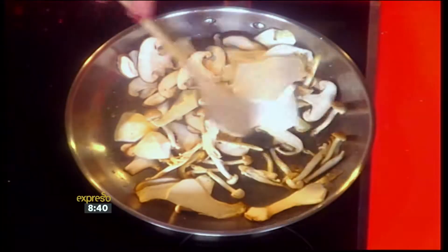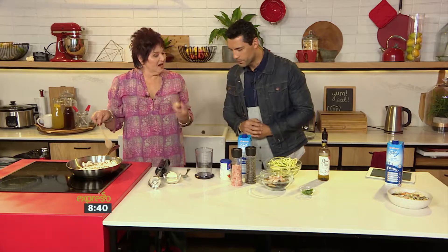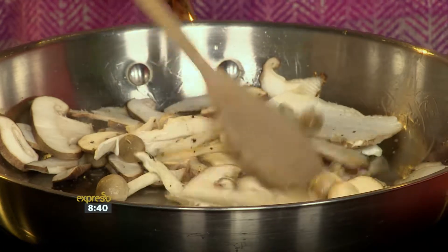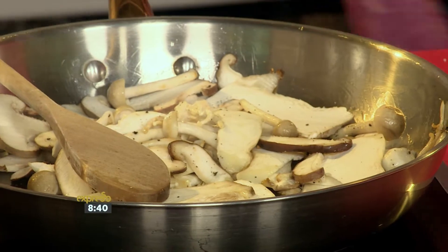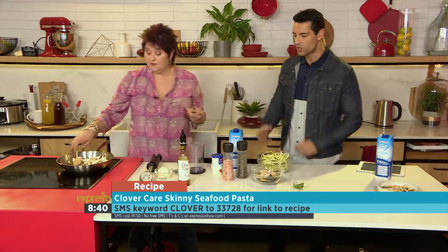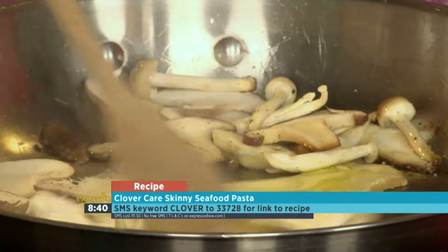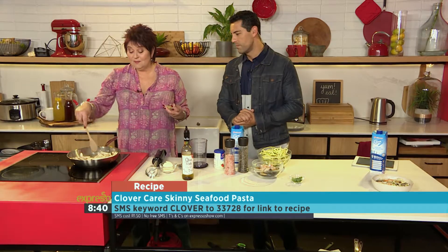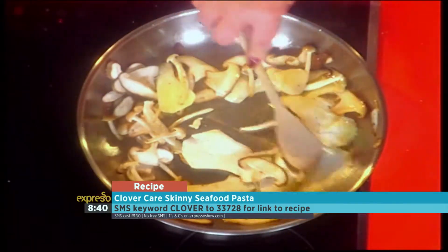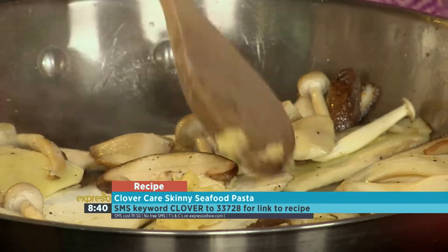So can you put the garlic in right now? I'm going to let this just take a little bit of colour on, and then add a bit of garlic to release. I don't want it to burn because it does burn very quickly, and then it goes bitter and you spoil the entire dish. A little bit more oil — good for your skin, good for your tummy. Simple combination with some salt and pepper, mushrooms and olive oil. These are very low in calories, which is fantastic.